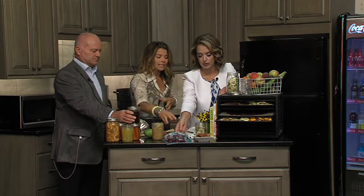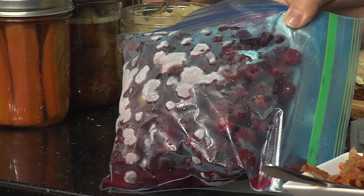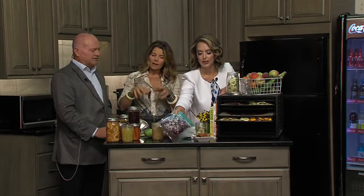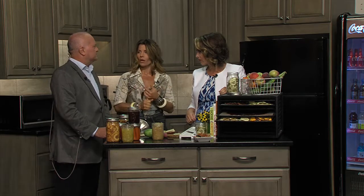Freezing foods is very easy as well. Berries and some vegetables freeze nicely. Other vegetables you need to blanch first — putting them in hot water and then cold water. Green beans are ones that you want to blanch first before freezing. When you're freezing your foods, you want to make sure you wash your produce. I always recommend doing some sort of wash, whether it's a vinegar water solution or a baking soda and water solution. Make sure your produce is nice and clean before you start your preservation process. Make sure things are nice and dry as well.